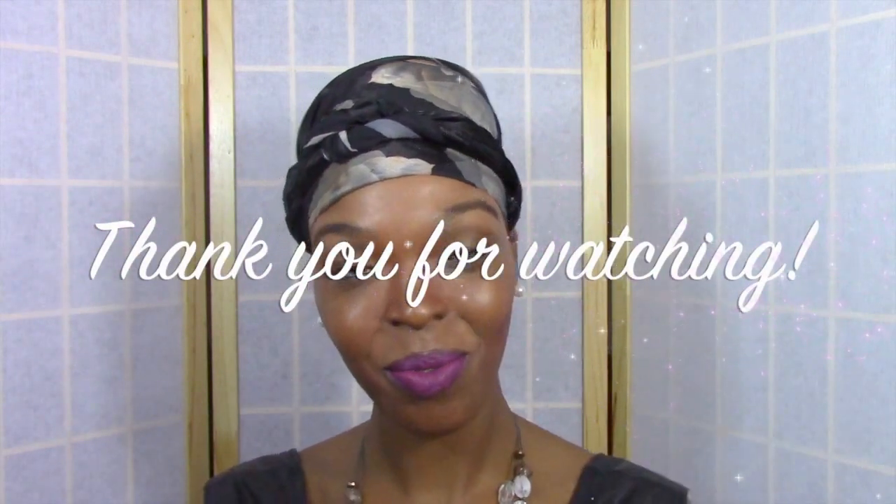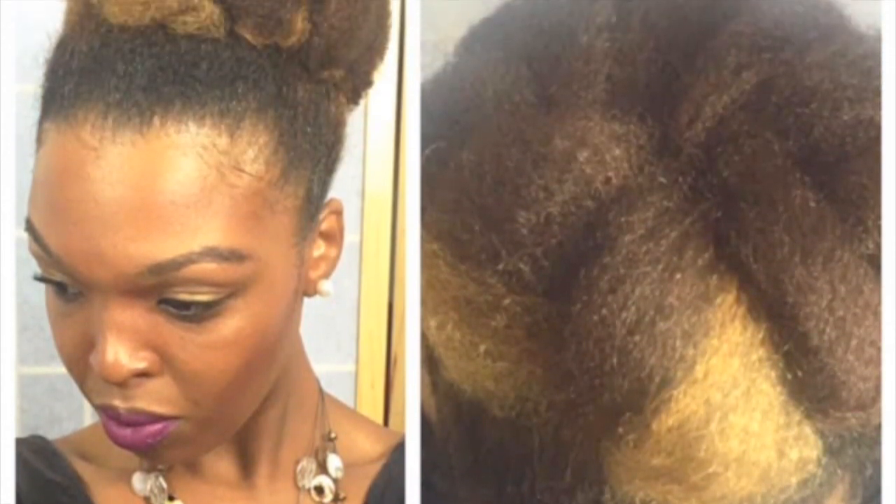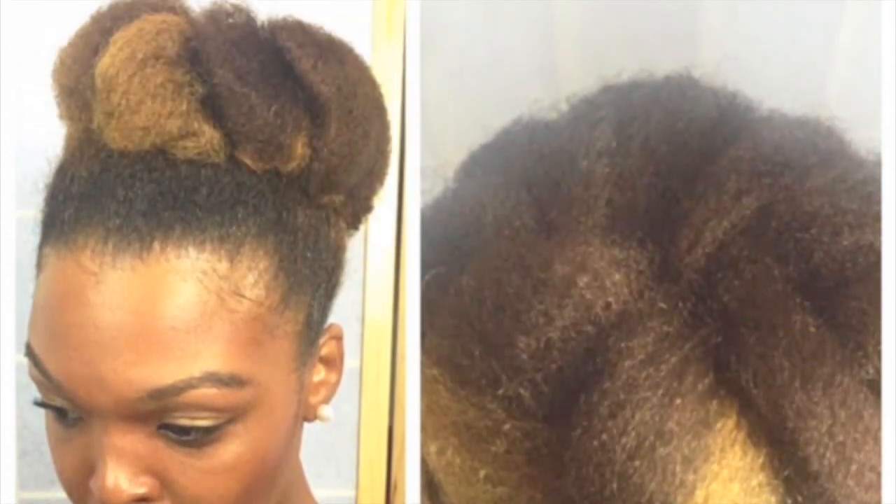Thank you for watching and I encourage you to check out Gyra Edge Control products. You will not be disappointed. See you in my next video.